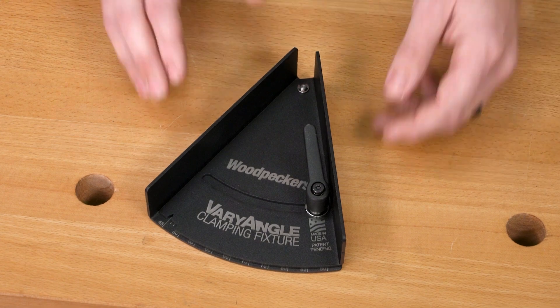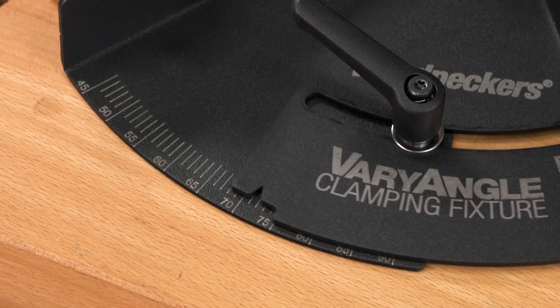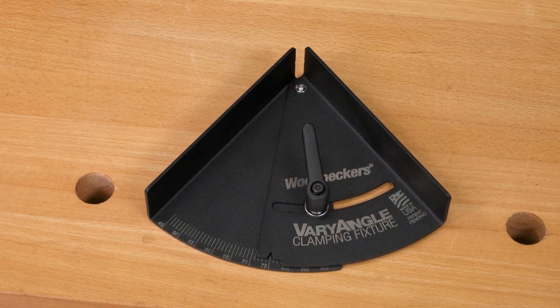To set your angle, simply loosen the ratcheting knob and adjust the fixture until the laser cut notch aligns with your desired angle. Then lock it in place and you're good to go.